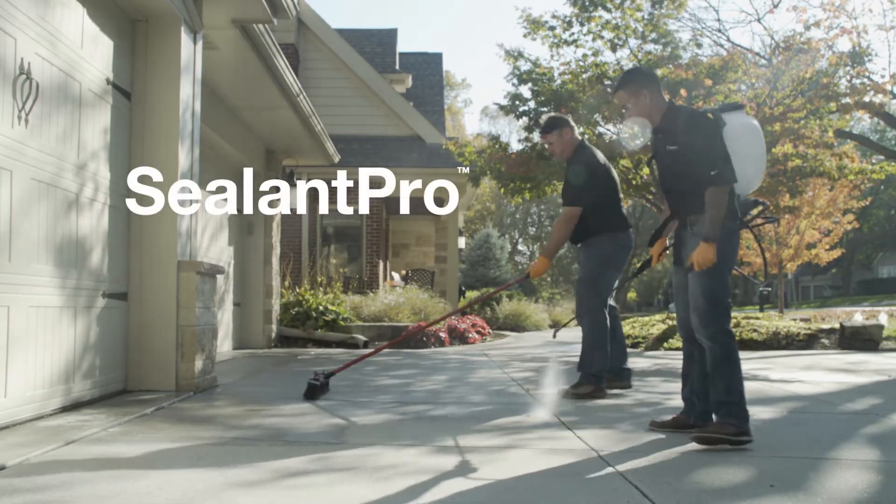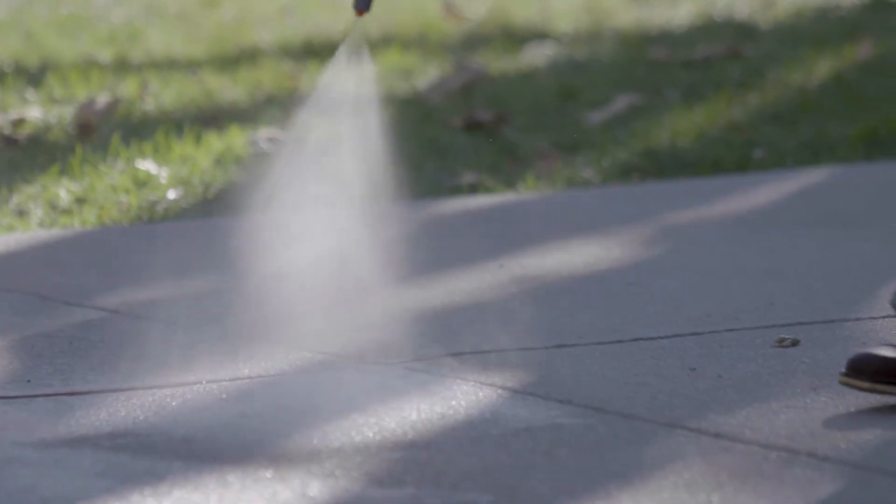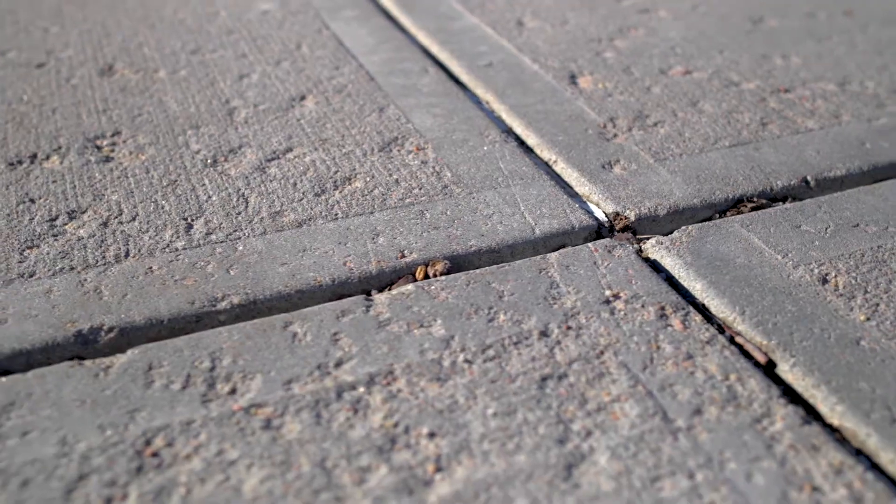The holes are filled and then cracks and control joints are sealed with Nexus Pro, our durable, silicone-based joint sealant. And finally, an application of SealantPro permanently bonds to the concrete surface, protecting it from future damage from things like moisture, chemicals, and seasonal changes.